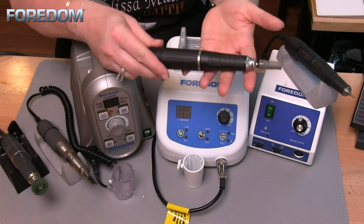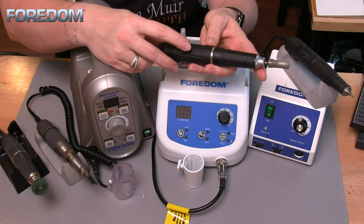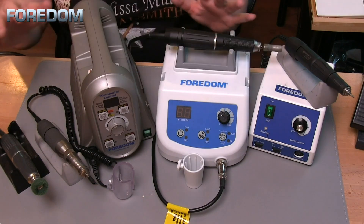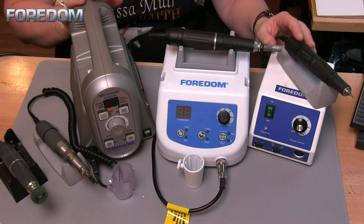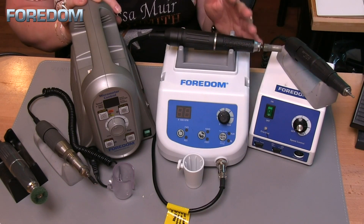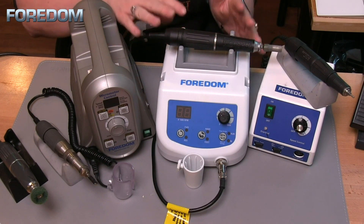The handpiece itself is the micromotor — that's why we call it a micromotor. It's the same type of machinery that runs your flex shaft motor, but tiny. Regardless of what machine you buy, every handpiece is going to come with a cradle. You want to take very good care of your micromotors — if you drop them you can damage them, and they may or may not be repairable.